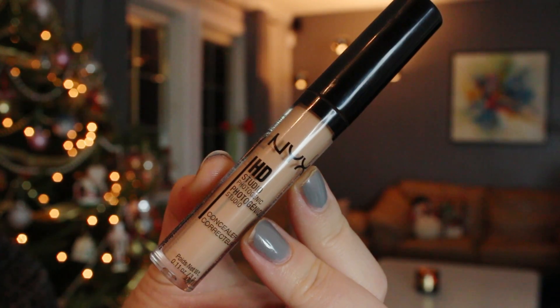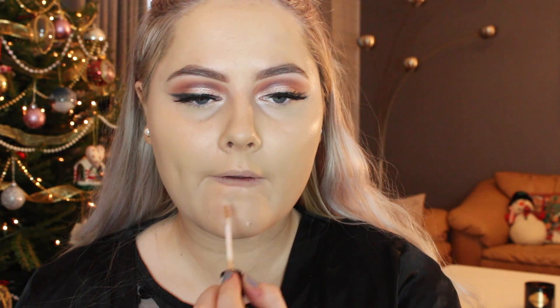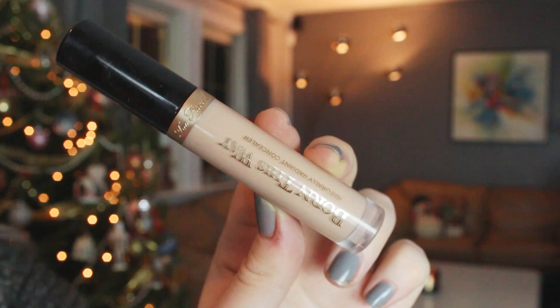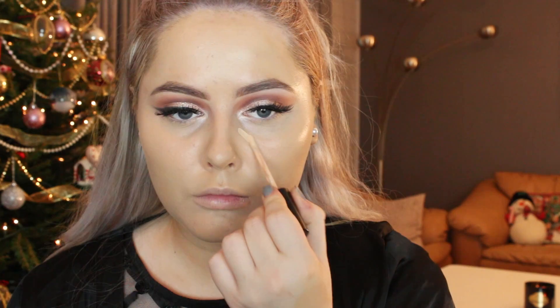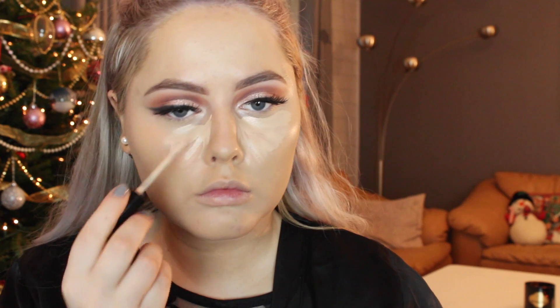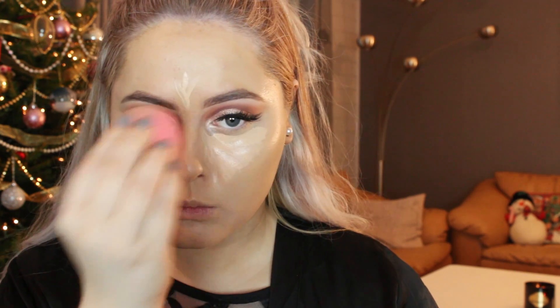Then I'm going to conceal some blemishes with the NYX HD concealer, just popping it on the places that need a little extra coverage. I love using my beauty blender with concealer — it just makes it look so natural. Then to highlight and light up my skin a little bit I'm going in with Too Faced 4-in-1 concealer, which is so hydrating and light on the skin. I really like it for the under eyes and also to highlight. I'm blending out the concealer with the beauty blender because it blends so nicely into the skin.